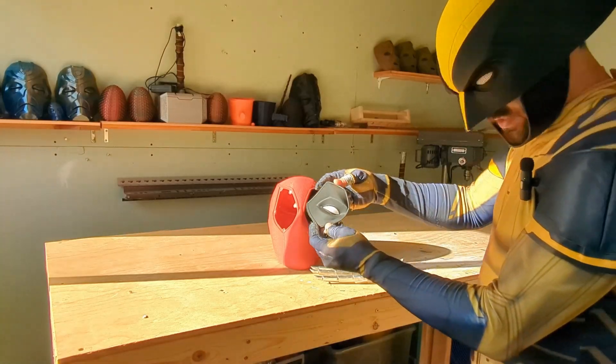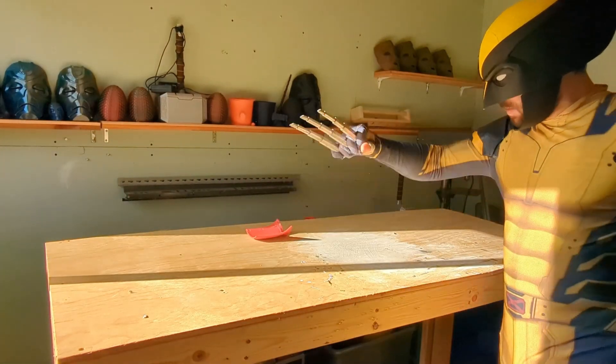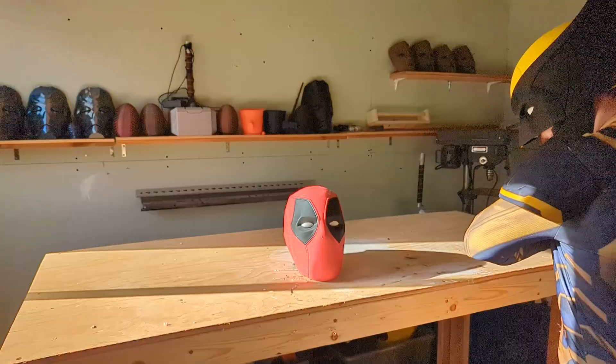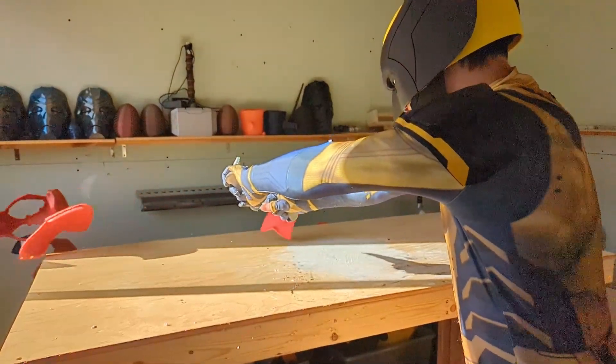There's one more durability test I wanted to put the metal claws through, and that's against my Deadpool helmet. I hit the Deadpool helmet with the metal claws three different times, and just like the Deadpool helmet, the metal claws survived and didn't break.